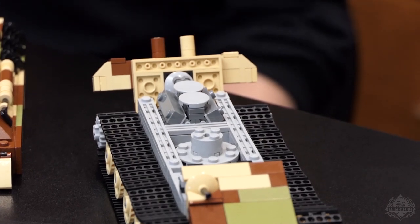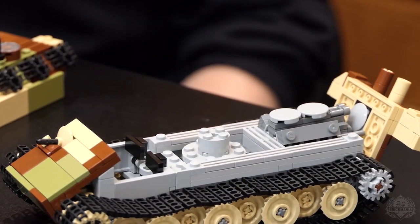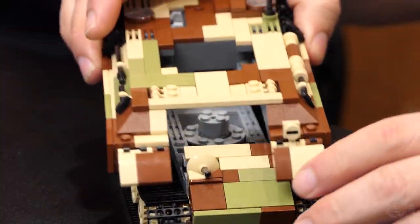You do have a detailed engine compartment, so you have the inside of the tank showing — great if you want to show it off to your friends and neighbors.